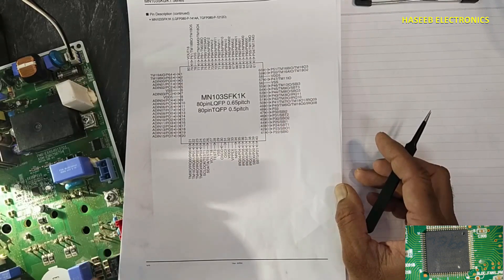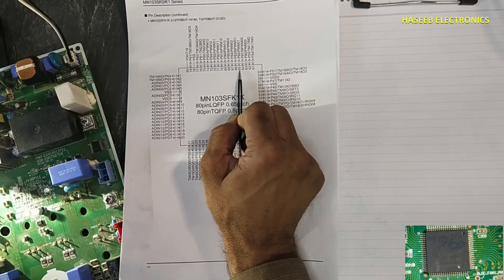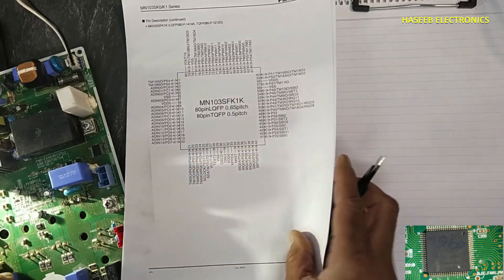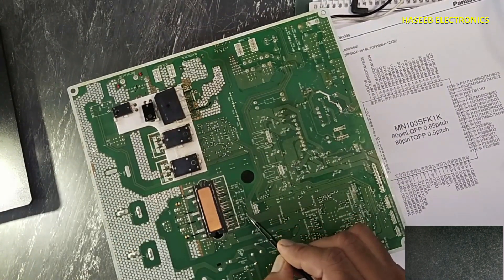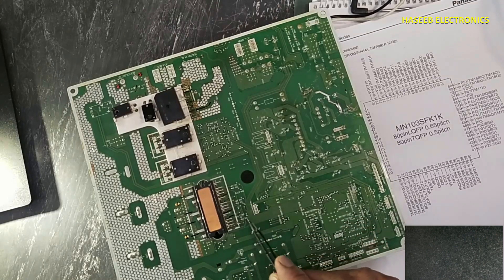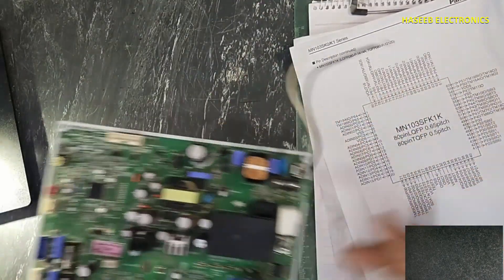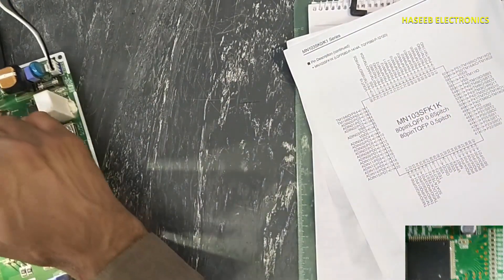Some pins are dedicated for special functions. Here, pin numbers 63, 64, 65, and nearby pins are PWM pins. These will drive the IPM. If we trace back these lines coming to this IPM, these are coming from this microcontroller. Let's see on the microscope.